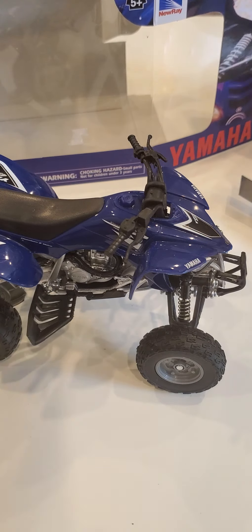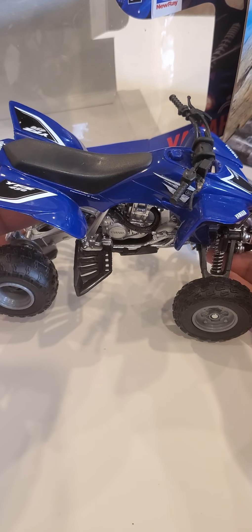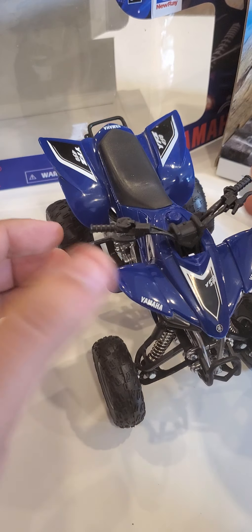Looks like there's another part to this. Alrighty, so here's the model itself. Again, it's a Yamaha YFZ 450 1/12 scale.